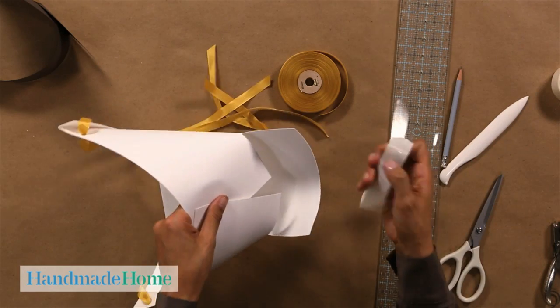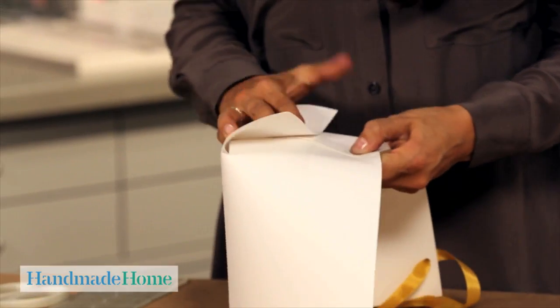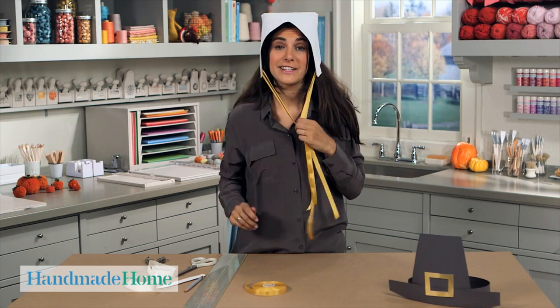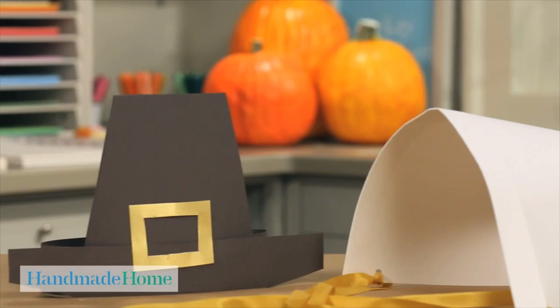To make the shape of the bonnet, simply fold these over, use a couple more glue dots, and bring this cuff down. A cute little paper bonnet to go with your pilgrim hat — now the kids can put on a great Thanksgiving play.